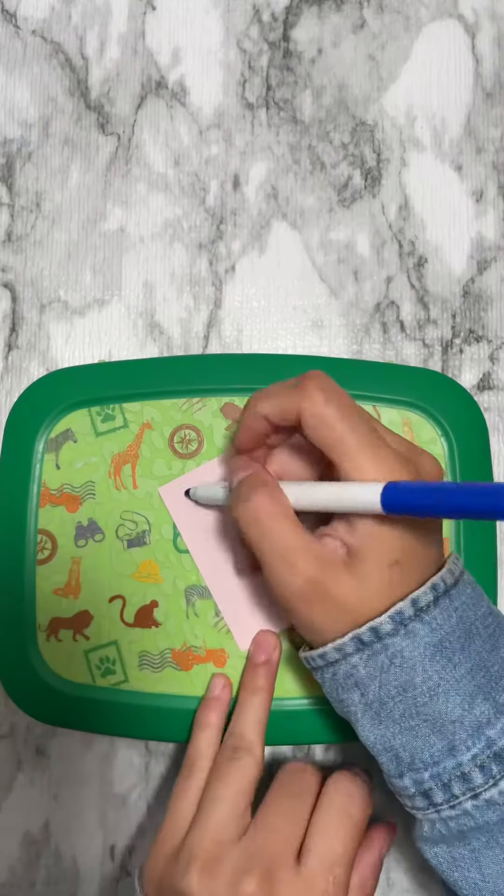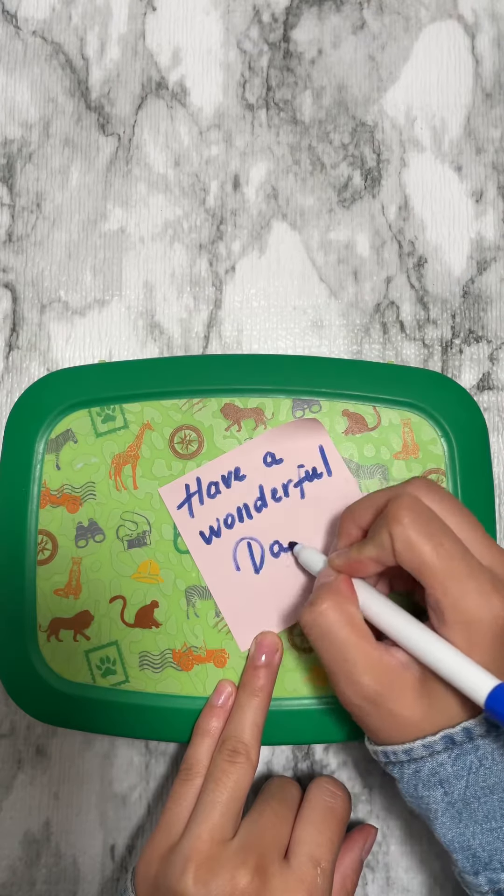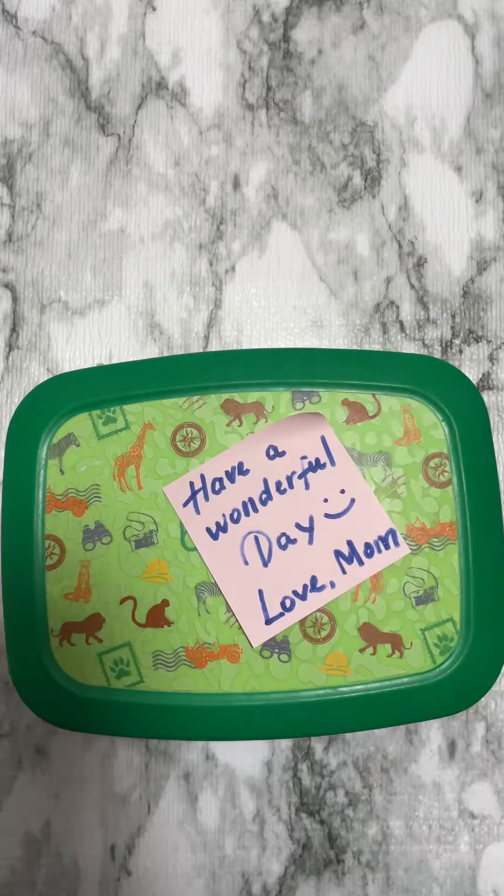The treat of the day is dry fruits. Some of you asked for a before and after — at the end of the video you'll see the after result. That's it, and thanks for watching, bye!